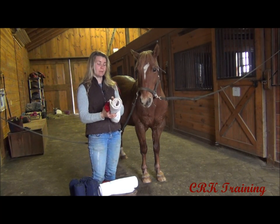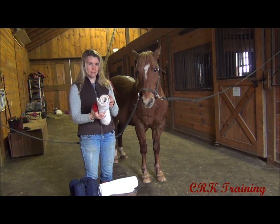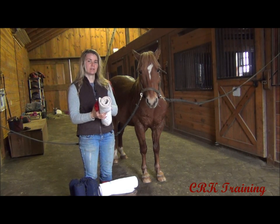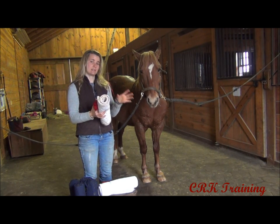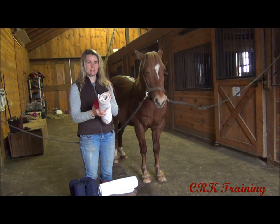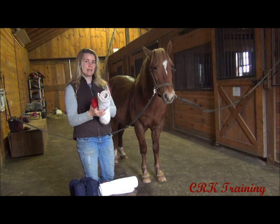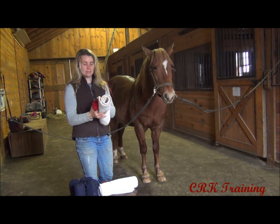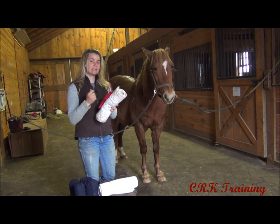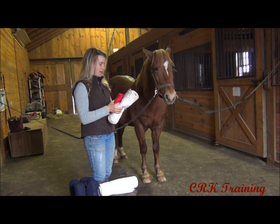Any time you wrap your horse's leg, it's important that you've practiced a little bit and that you can apply the wrap with consistent pressure and that you also know how to apply it the correct way. Practice getting your wrap at a consistent pressure because you can actually damage your horse's legs. It doesn't happen often, but it can happen if you make the wrap really tight in one place and really loose and sloppy in another place.